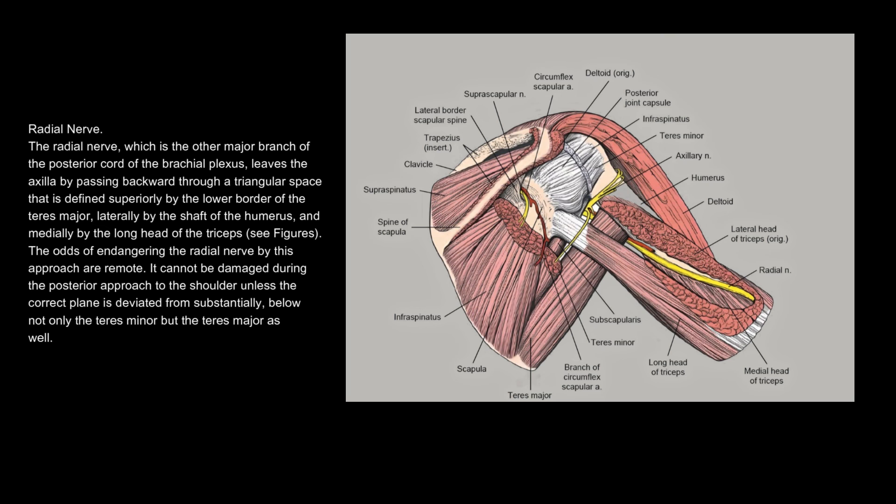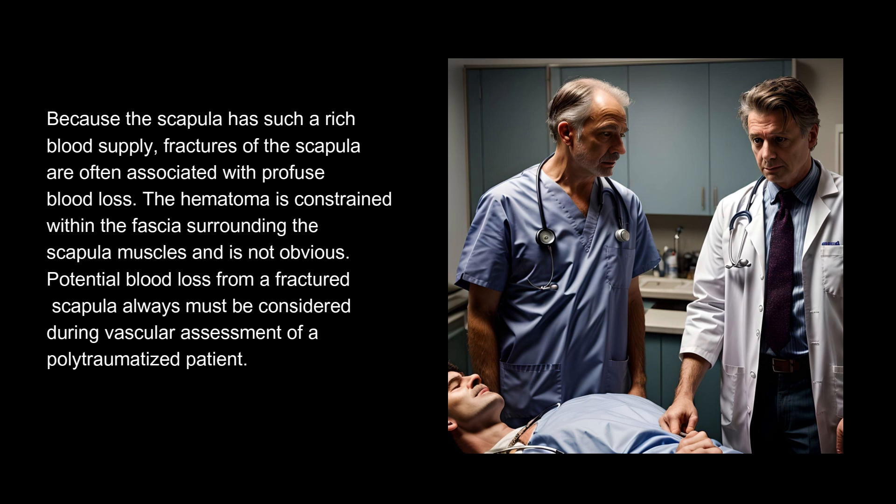Because the scapula has such a rich blood supply, fractures of the scapula are often associated with profuse blood loss. The hematoma is constrained within the fascia surrounding the scapular muscles and is not obvious. Potential blood loss from a fractured scapula always must be considered during vascular assessment of a polytraumatized patient.